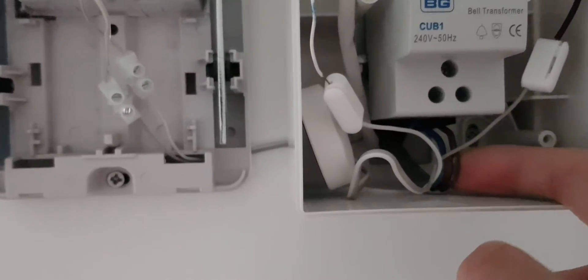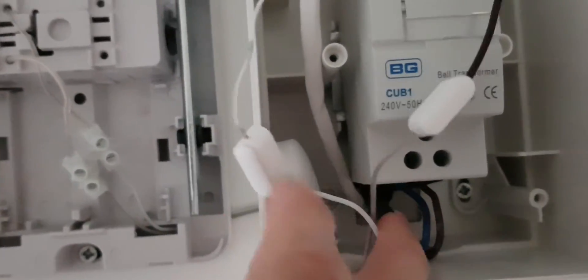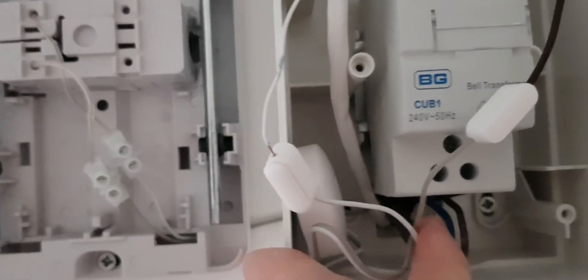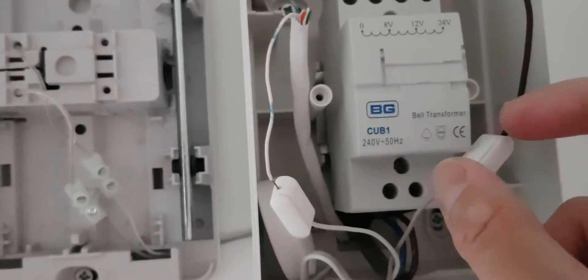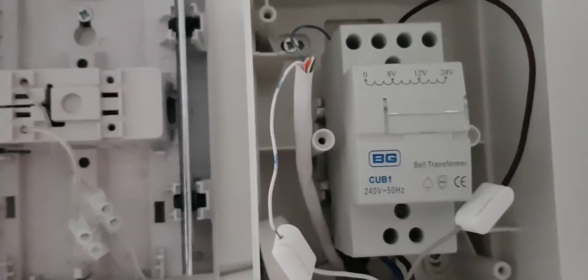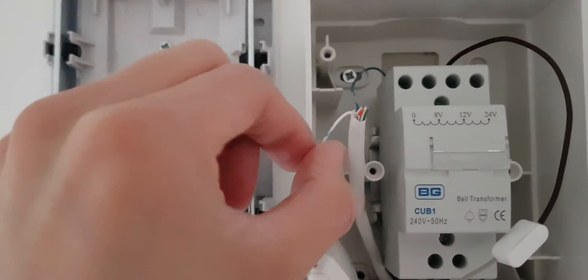So my doorbell has the mains wire — which you can kind of see here — with live and neutral, and that's going to the bottom of the transformer, supplying mains voltage. The doorbell wire has two wires: blue and white, and they go to the doorbell directly.